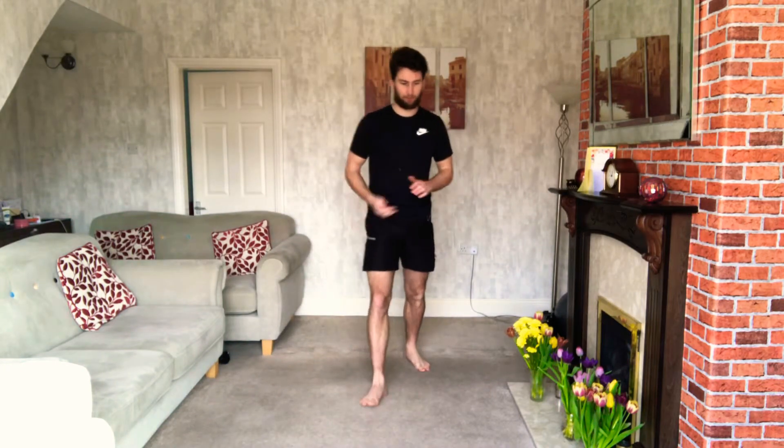Hey everyone, another workout for you. Today, 12 minutes of HIIT.